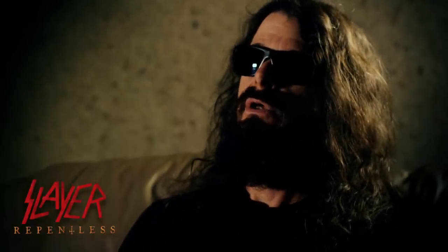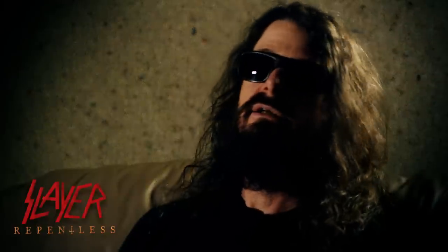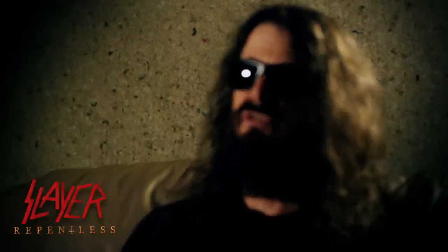I'm endorsed by Yamaha drums, Pisces cymbals, Remo drum heads, and Vader drumsticks. In the studio I typically do things different than I do live. I have a live drum set — my particular live drum set that I used on the last album cycle was a Yamaha Oak Custom. In the recording studio I went for something different because I wanted the sound to be different.